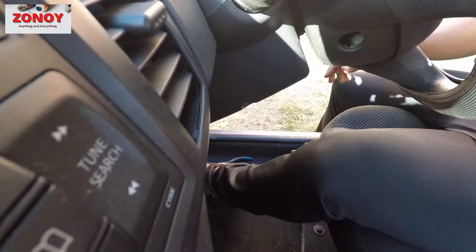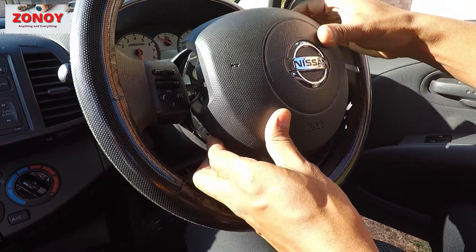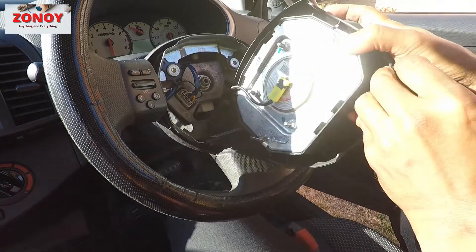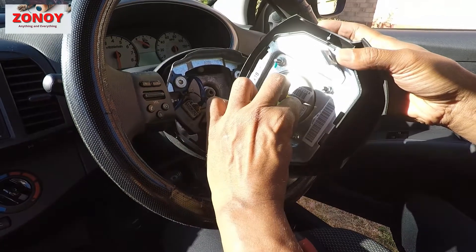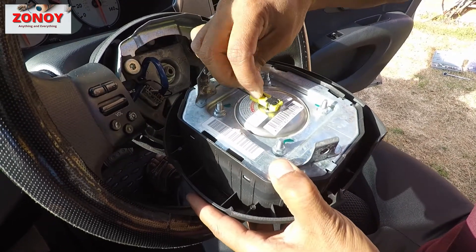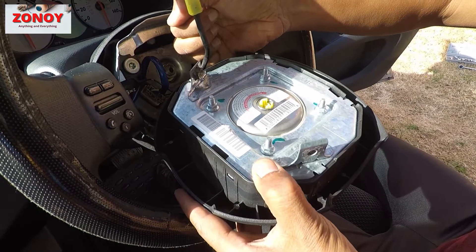Now this is where your airbag is. Be careful taking it off — there are a couple of cables behind it. It just slides out. You need a small flat screwdriver — really flat, almost like a blade — to lift this part up, and the whole thing just comes off.